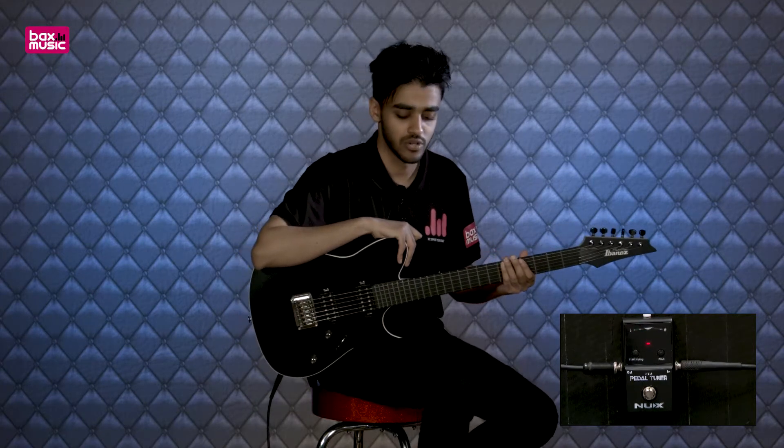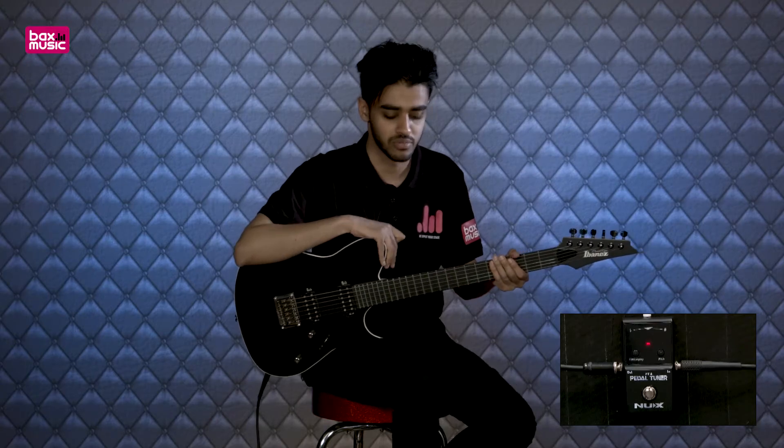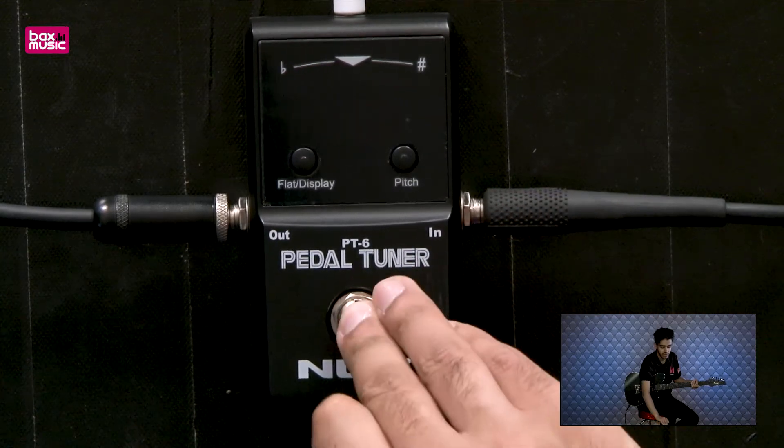As I said, four steps down, so you can do up to D, C sharp, etc. Really simple, easy to use tuner. It does use battery and takes a regular 9-volt power supply, and it's built nice and sturdy with a good hard metal outer and a reliable foot switch too.